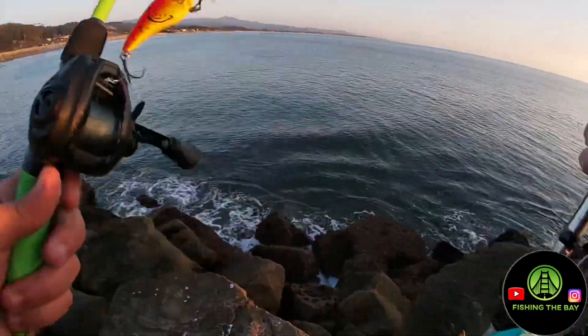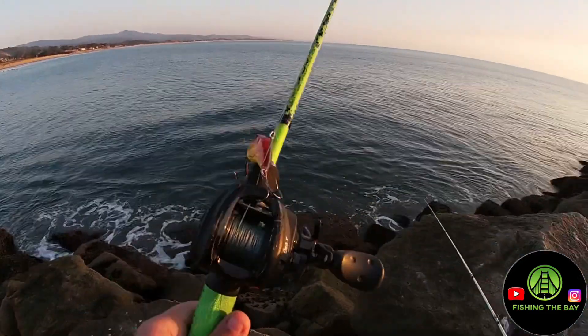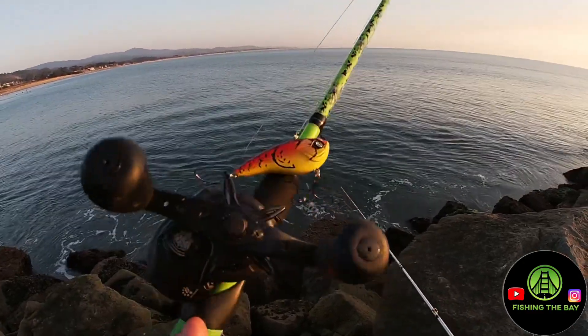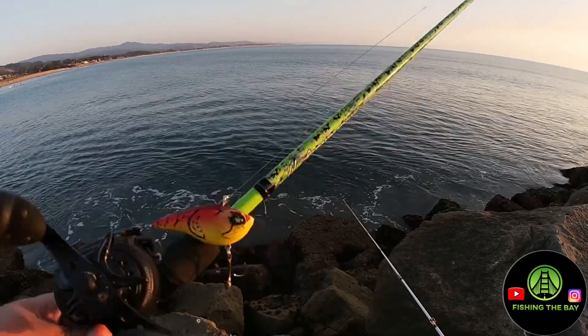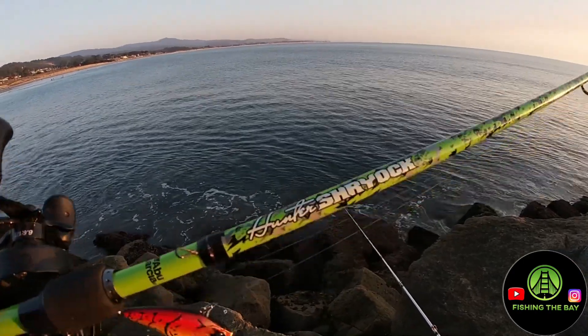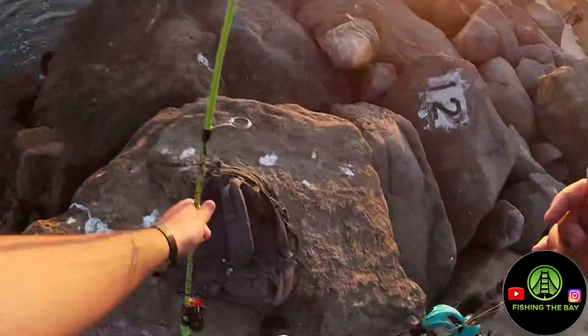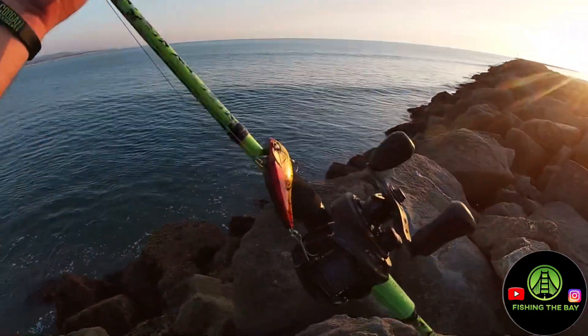Now on the rock. Got my Abu Garcia setup here — the Abu Garcia Revo X with the Abu Garcia Hunter's Shyrock rod. That's our secondary, and we got the crankbait on there.